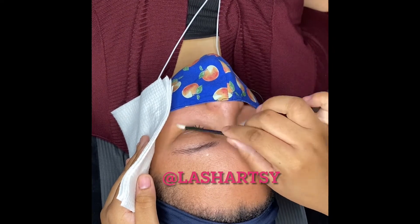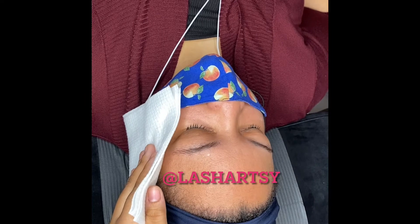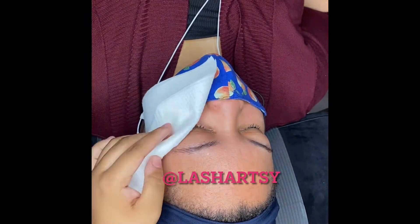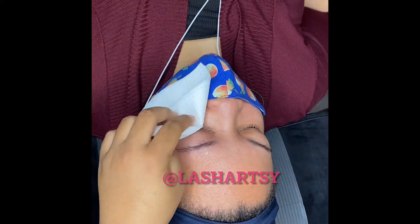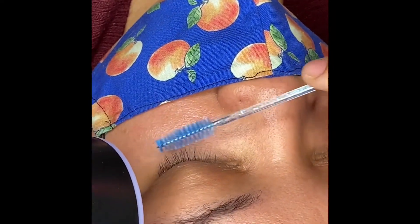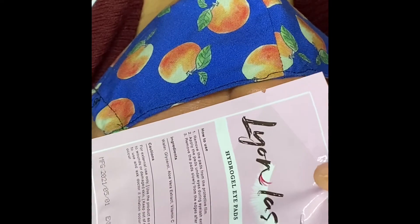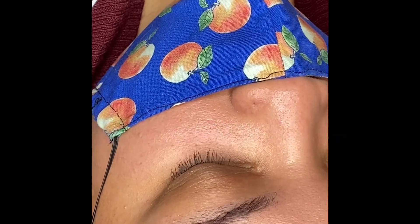I try to post once a week a set that I've done, because a lot of times I don't have time to take pictures — I be moving and tired. Follow me, ask me questions, DM me, I DM back. So you can see I'm drying my client and getting her bottom lashes laid down with the eye pad and sensitive tape.